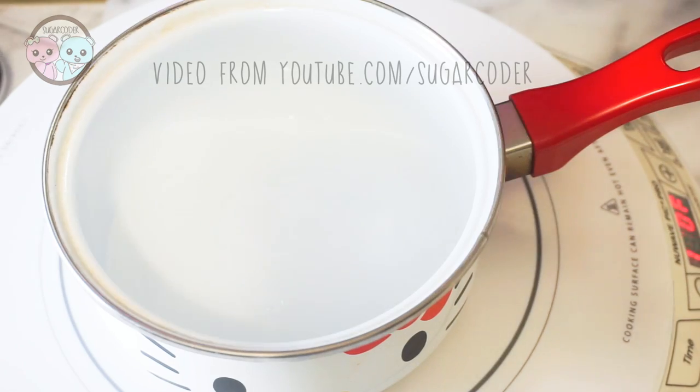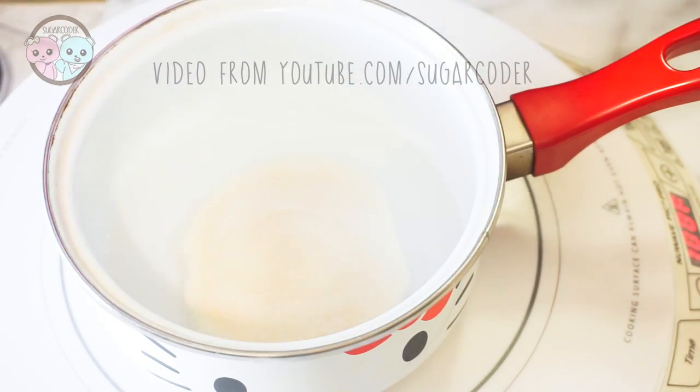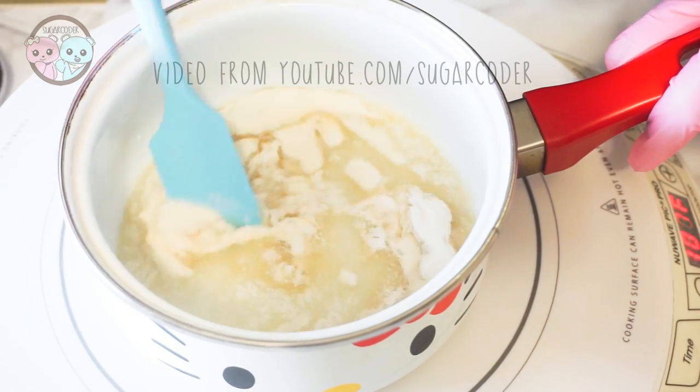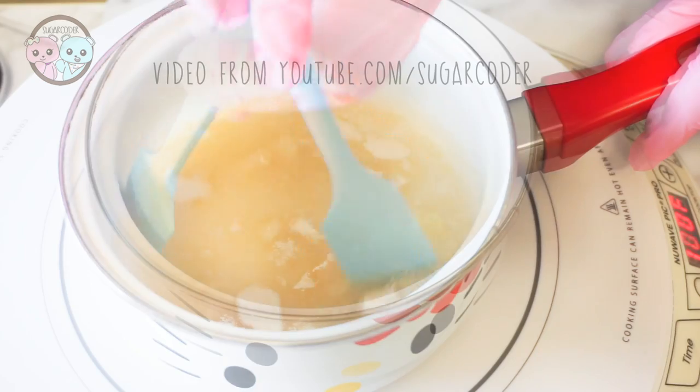In a small pot over low heat, add in granulated sugar, gelatin, and water. If you need the precise measurements, I put the ingredients in the video description.